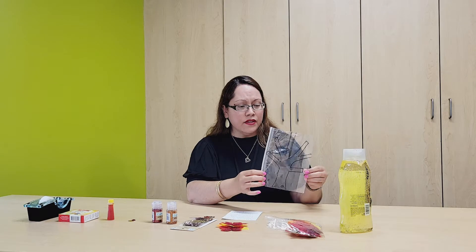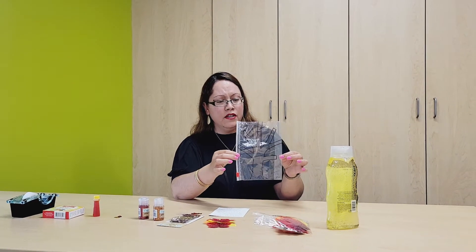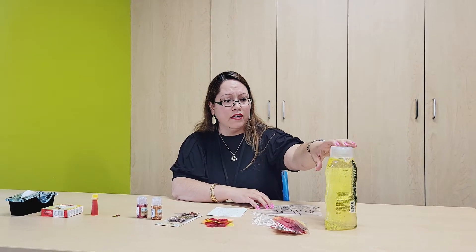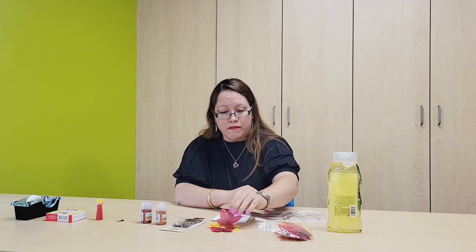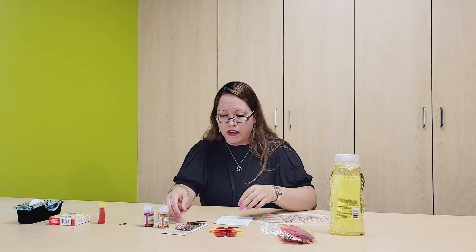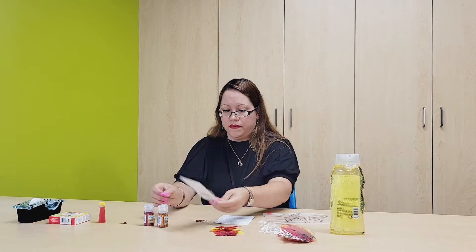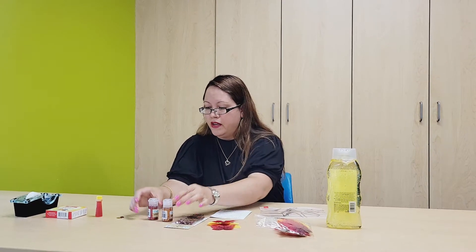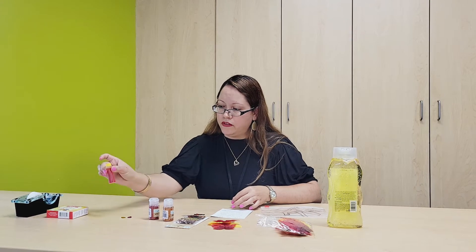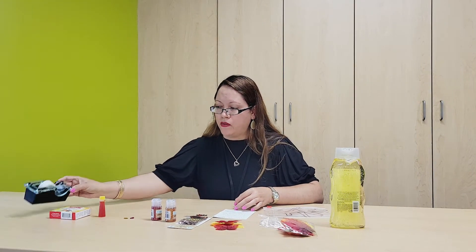Now let's talk about how we're going to make this sensory falling leaf bag. The first thing you're going to need is a Ziploc bag, and on it, as you can see, I drew an autumn tree with no leaves on it. We're going to need hair gel — it could be clear hair gel; I just happened to find one that is yellow. Some maple leaves out of felt, some sequins, and we can also add some glitter. I found some orange and red autumn colors, some confetti leaves, and food coloring. At the end, we'll seal the bag with some tape.